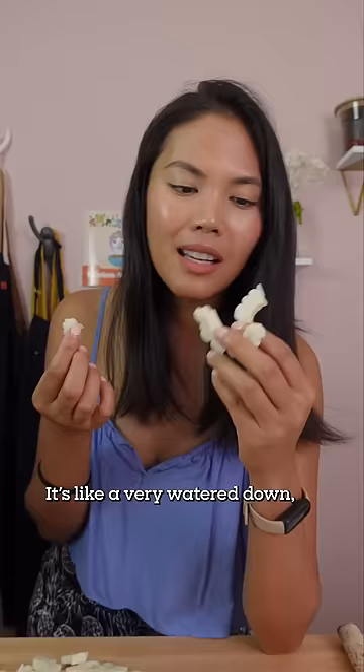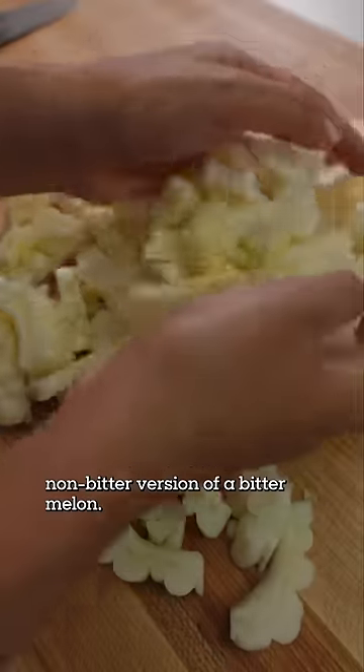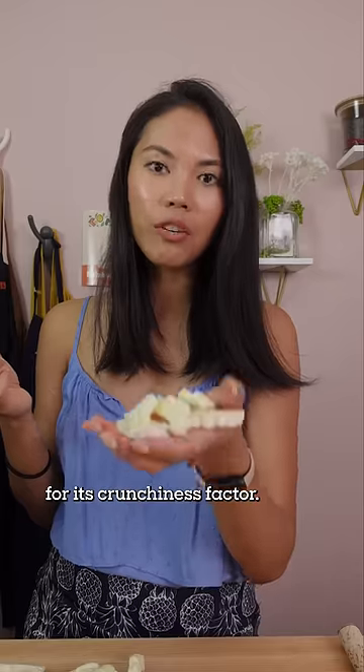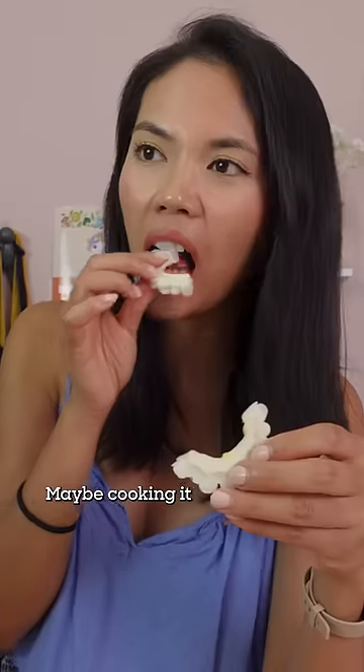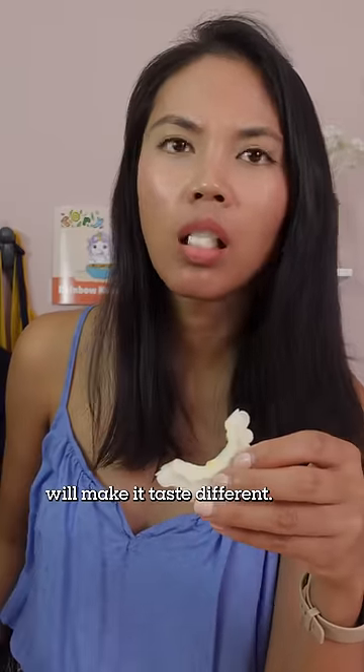Oh, it's not bitter. It's like a very watered down, non-bitter version of a bitter melon. I think this is something that you would just eat for its crunchiness factor. I don't really think there's much flavor to it. Maybe cooking it will make it taste different. How should I cook this?